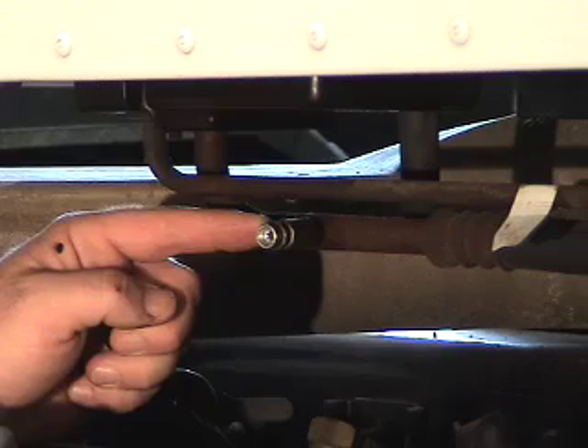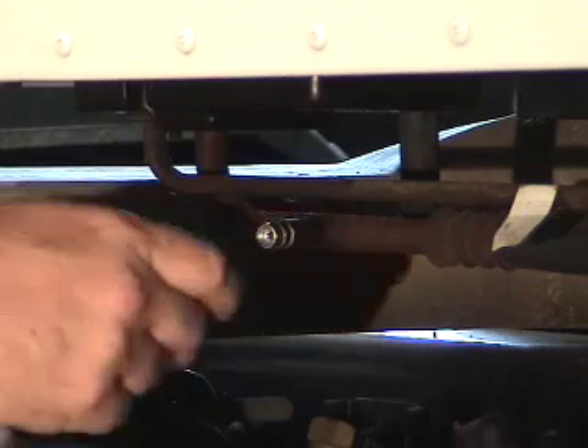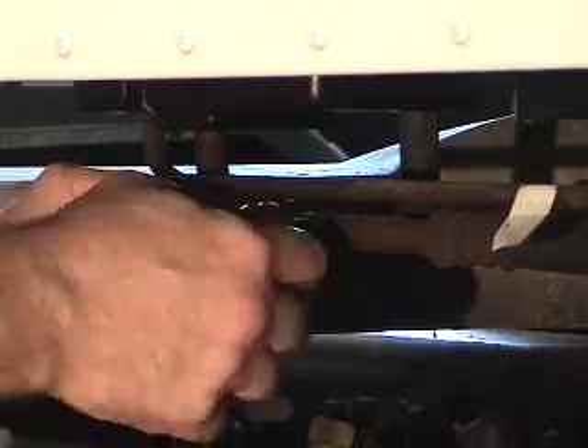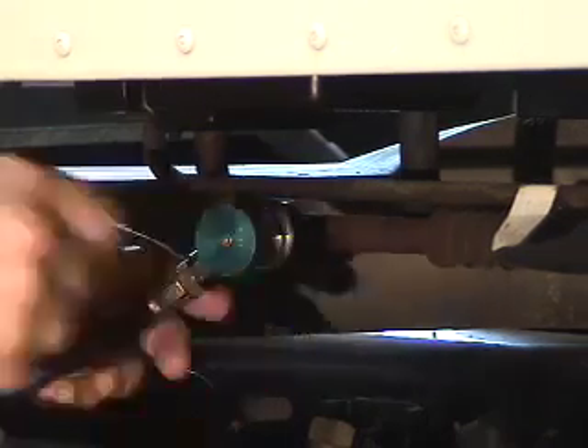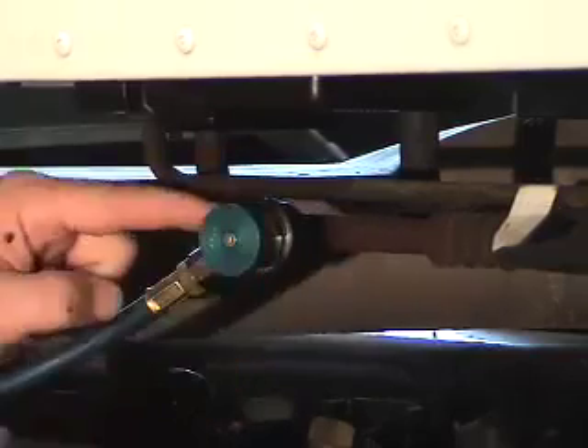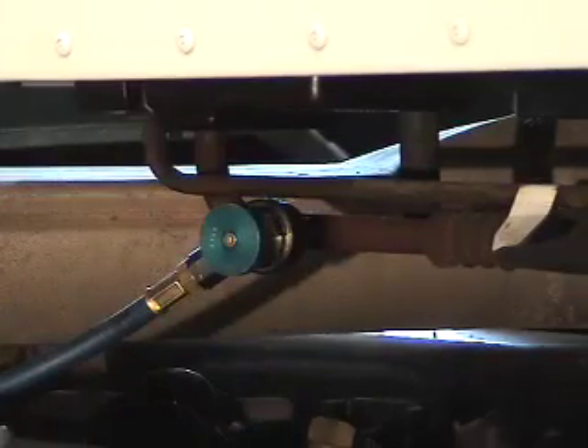We don't want any water vapor — one droplet can cause problems with freeze-up in the evaporator. So we simply hook on our Schrader valve, turn the fitting in, and we're ready to go.